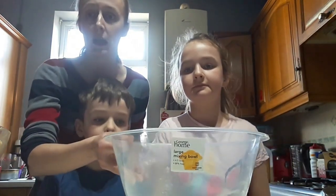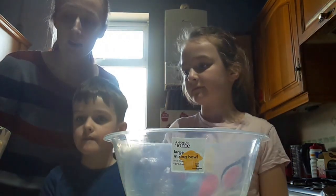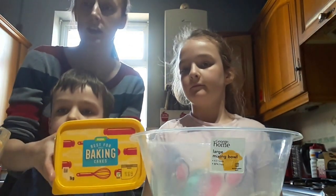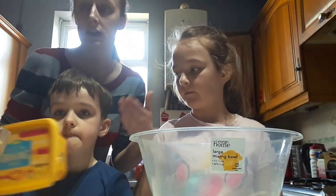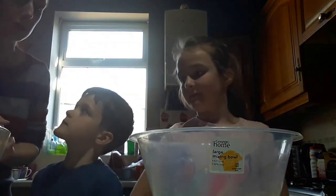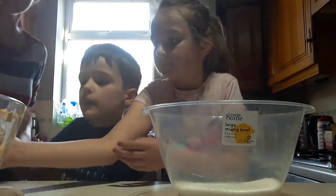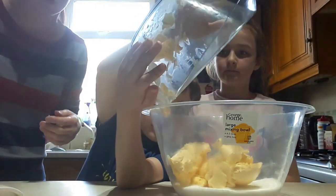First in our bowl we have 400 grams of caster sugar. Then we're going to add 400 grams of butter. I use Asda's own best for baking butter. You can use Aldi's, Lidl's, or Tesco's own version — any one that you really fancy. We've already weighed out the butter and the sugar in advance just to make it a bit easier and quicker.